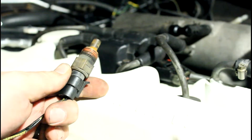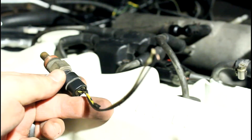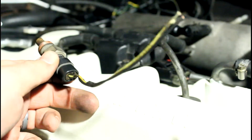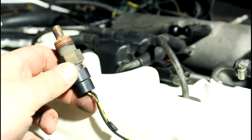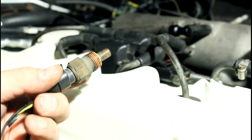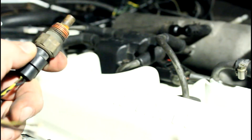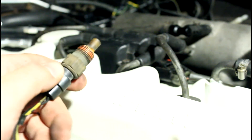You can pick this GM sensor up for about five bucks at the junkyard, or get a brand new one with a pigtail for about 20 bucks online. Most of the people who sell Megasquirt sell these, so if you don't feel like going to the junkyard go ahead and grab a couple of new ones. You'll need one for coolant and one for the intake air temperature — also about 20 bucks.